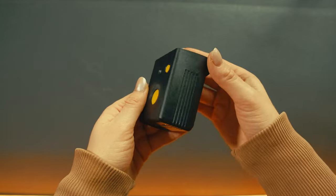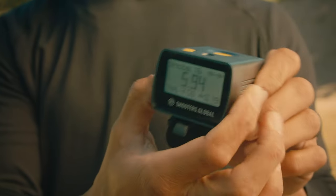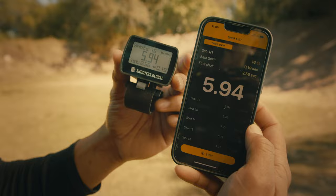Welcome to the complete guide of the SG-Timer Go. Today we are going to look at the physical characteristics, controls, and interface of the new shot timer from Shooters Global.